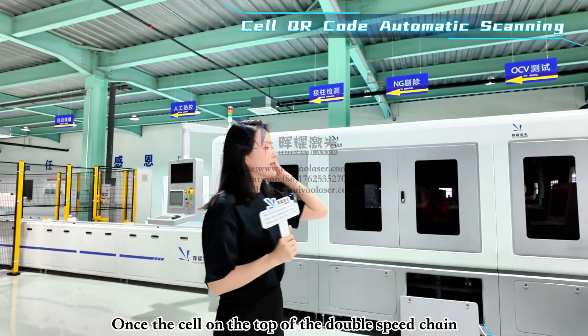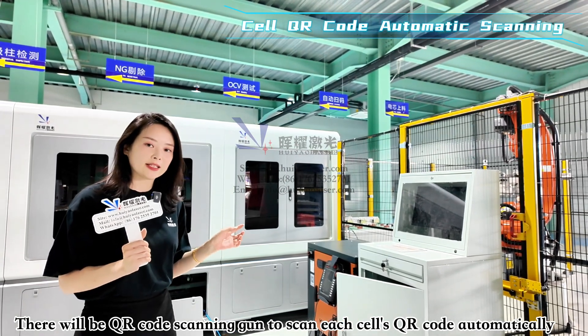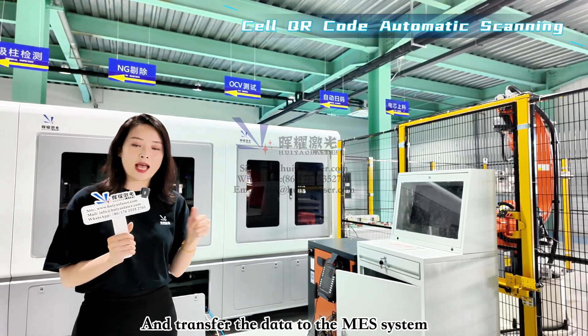Once the cell is on top of the double speed chain, the first workstation has a QR code scanning gun that will automatically take a picture or scan each cell's QR code and transfer that information to the MES system.